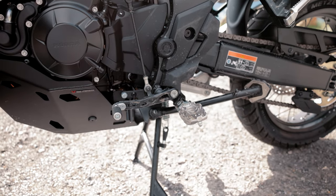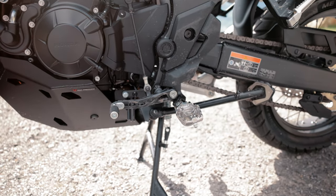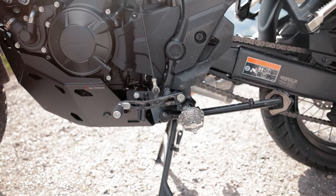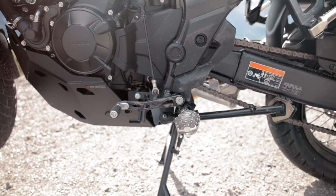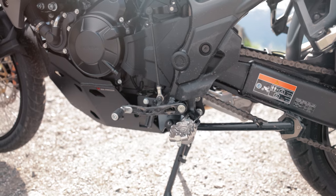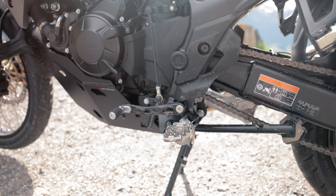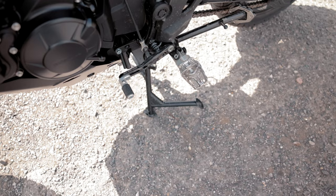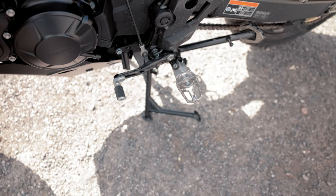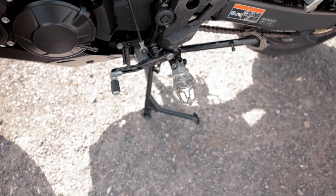If you're riding with enduro boots you will have to make a few ergonomic adjustments. The gear lever, for example, must be set upwards and the footrest downwards. Thanks to the adjustment options I've done that before my tour so that everything fits very well. You can also remove the rubber attachment by loosening a screw. New with the gear lever is the extended attachment which is now included.